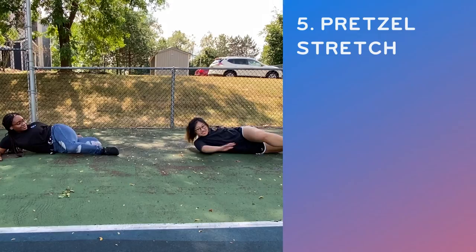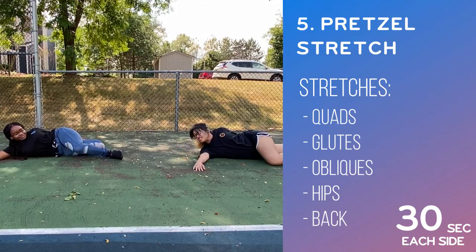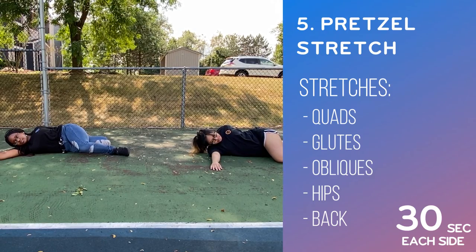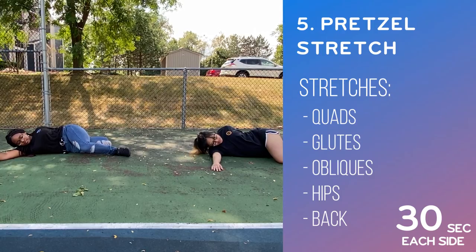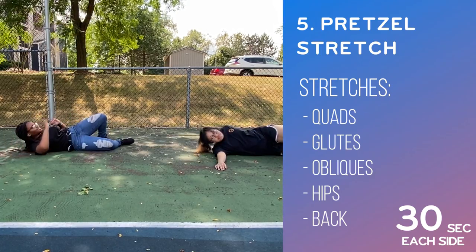The fifth stretch we're going to do is called the pretzel. First you lay on your side with your head leaning on your arm. Then the leg that's on top is the one being brought forward while the bottom leg is being brought back — bend them at a 90 degree angle. Lastly, the arm on top should reach for the foot behind you. Hold it for at least 30 seconds before you switch sides.